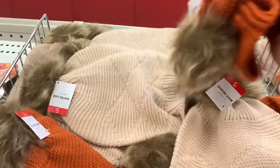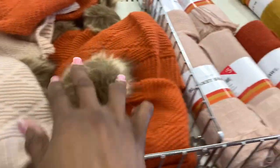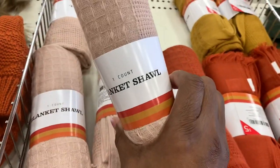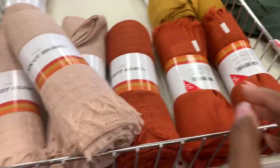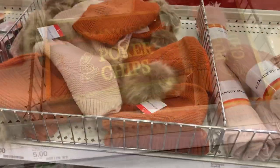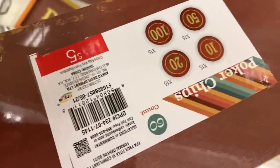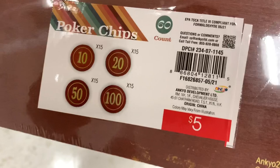Look at these cute little fall hats — this is something my sister would like. I hope she doesn't watch this video because she might be getting one as a gift! These could also be saved as Christmas gifts — I want to give you that idea. And also look at these poker chips, dominoes, family games — everything right here.